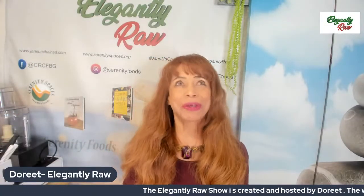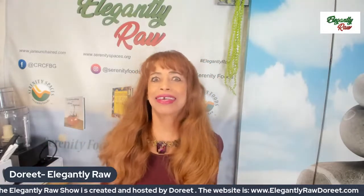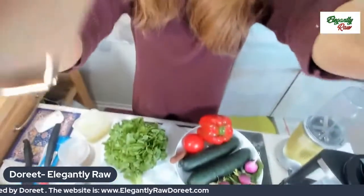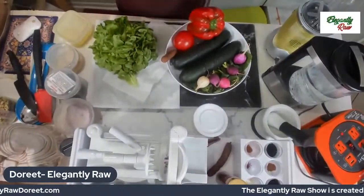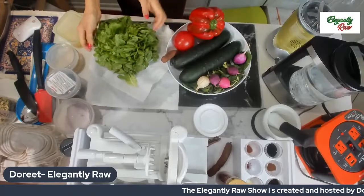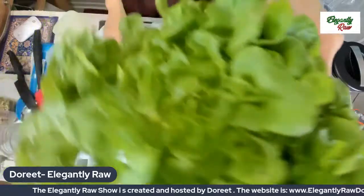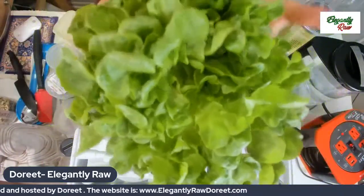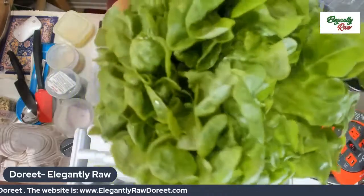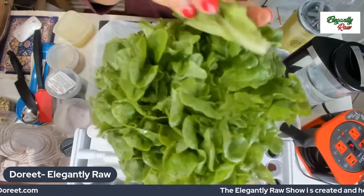I am going to show you how to turn a salad into a sensational culinary delight. So let's go, shall we? We have here on the table this beautiful lettuce which I've just washed. It is just the most stunning, vibrant, beautiful breath of life. I can see all the elements here.